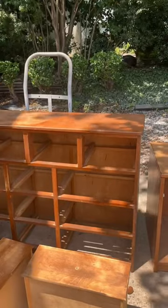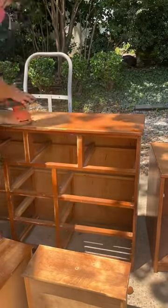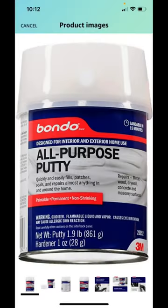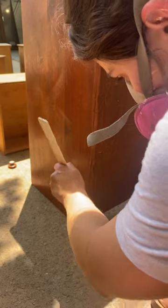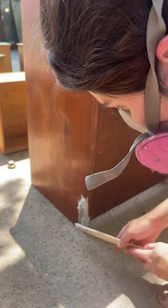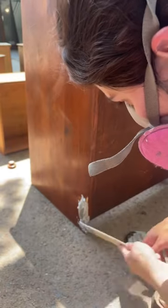I sanded down the four drawers to the raw wood, and did the same on the nightstand drawers to make them match. Then I scuff-sanded everywhere else and used wood filler — Bondo — on the drawers and sides where there were missing chunks of wood, to fill those areas in.